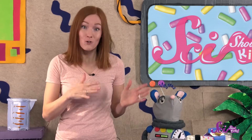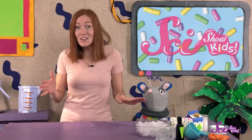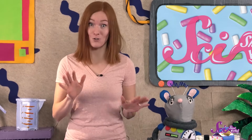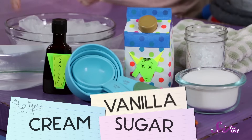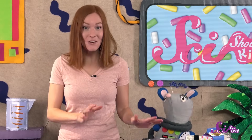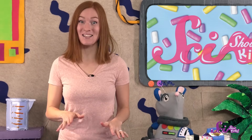We know that ice cream is made of cream and sugar and a flavor. And we know that it's frozen, but it's not rock hard like plain ice. It's more like very cold whipped cream. So we have cream and sugar, and we also have vanilla that we'll flavor our ice cream with. And now we're gonna take these three ingredients and turn them into ice cream.